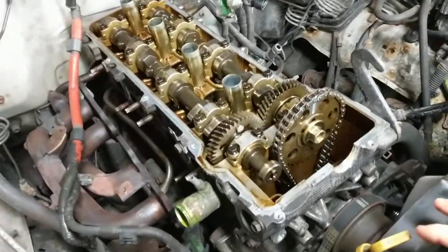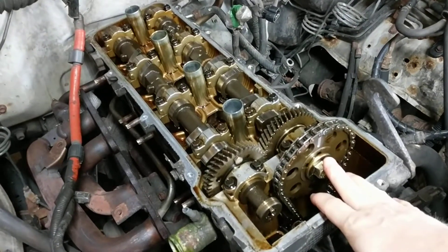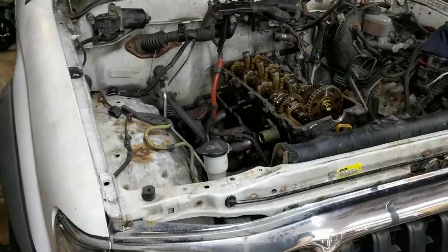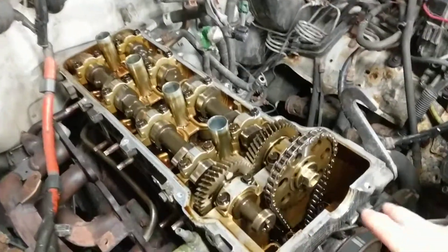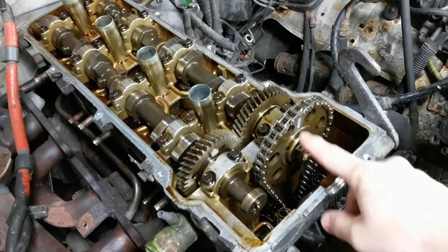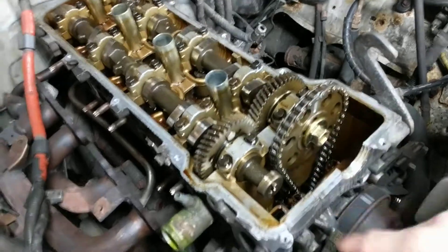If you're doing the head gasket on a Toyota four-cylinder — this is the 3RZ-FE engine, the four-cylinder 2.7 liter in a Toyota Tacoma, though there are probably other similar engines — one of the challenges you might run into is getting this bolt off of the intake camshaft drive gear on the chain drives.